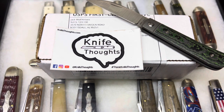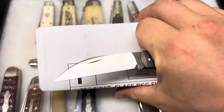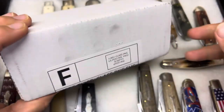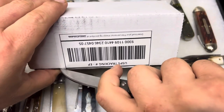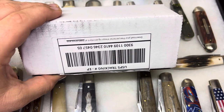Another unusual thing: I've got a bunch of GEC knives underneath, so you can enjoy checking those out while I open this knife. I am opening it with my first run laid-back jack from Jack Wolf Knives — and as you can see, this first run laid-back jack slices super well.